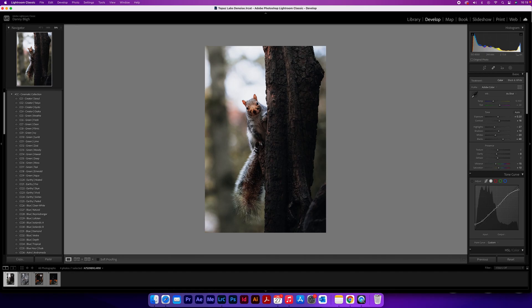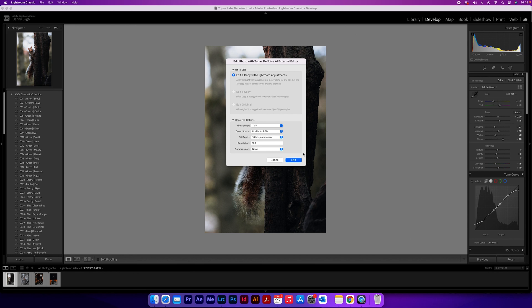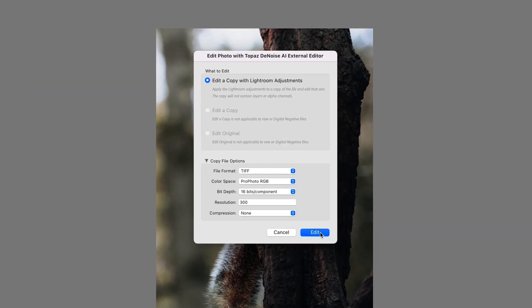If you're using Denoise as a standalone program then you can just drag your photo straight into it, whether you're using raw or a JPEG — it doesn't really matter. But if you are using Lightroom like I am, then go down to your photo in the film roll at the bottom, right click, go to 'Edit In' and then 'Topaz Denoise AI'. If these options come up just make sure that you've got the same as what I have and then click Edit.